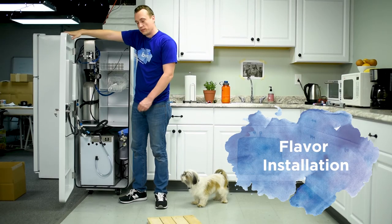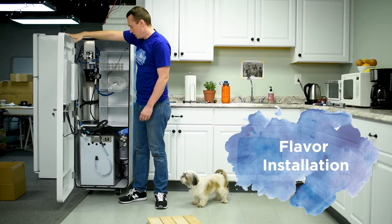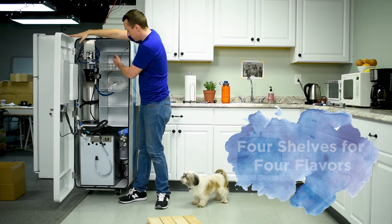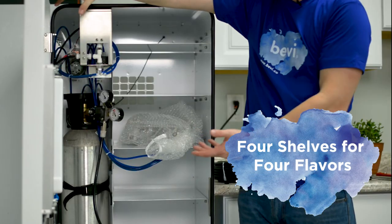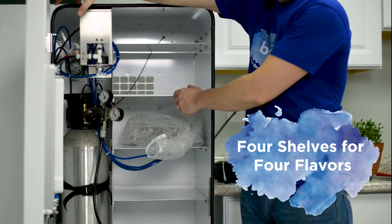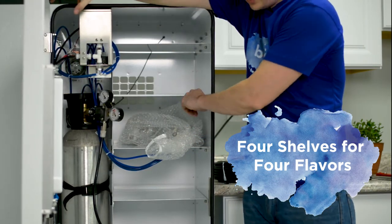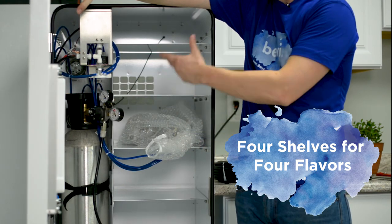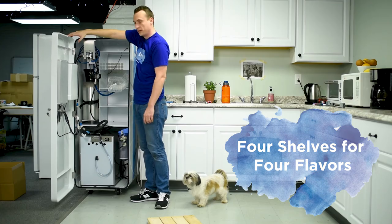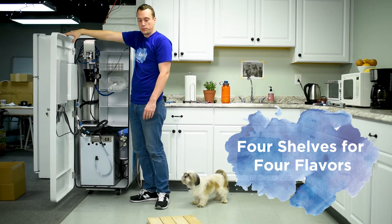Now we're actually going to put the flavors in. There is a rack with four shelves for the four flavors, and they're listed as bib one, bib two, bib three, and bib four. It really doesn't matter what order you put them in.